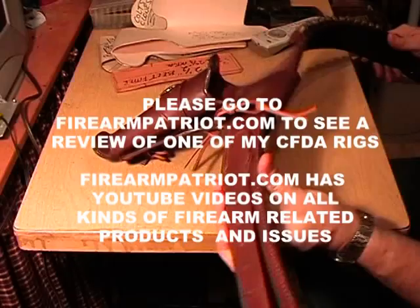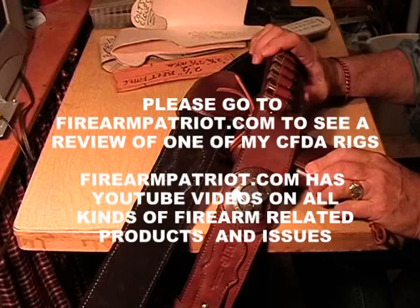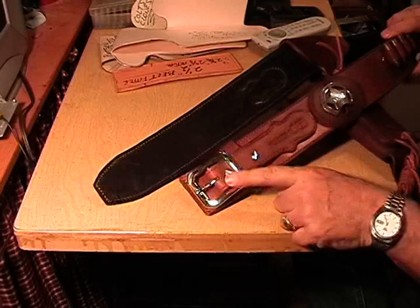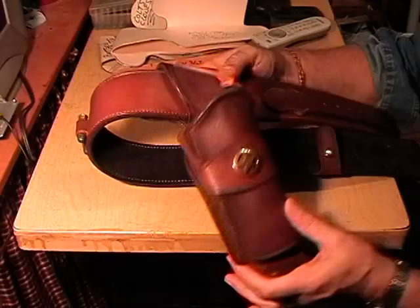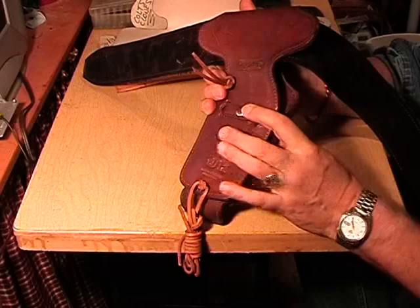If any of you have seen the review that Russell Doody did for me on Firearm Patriot for a rig I made for him, please go look at FirearmPatriot.com, and you will see a review on a rig I made for Russell. I'd be very happy to make you a Cowboy Fast Draw Action rig. You'll have your initials on it, right here on the belt. This gentleman likes brass, so that's what he's got — brass Chicago screws and a brass buckle. He's got a brass Ranger Star Concho on his holster strap and on the back of his holster. There are his initials again: JK.